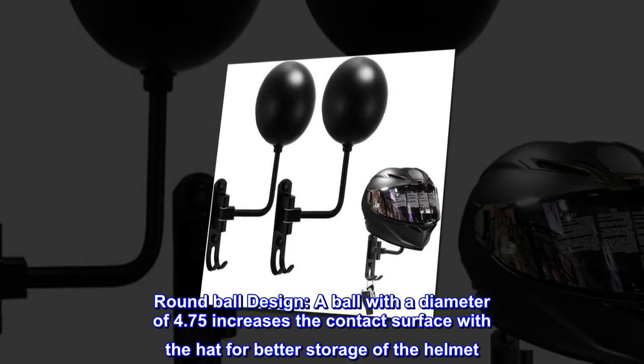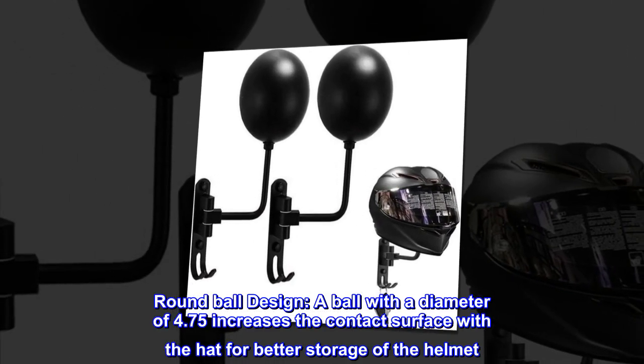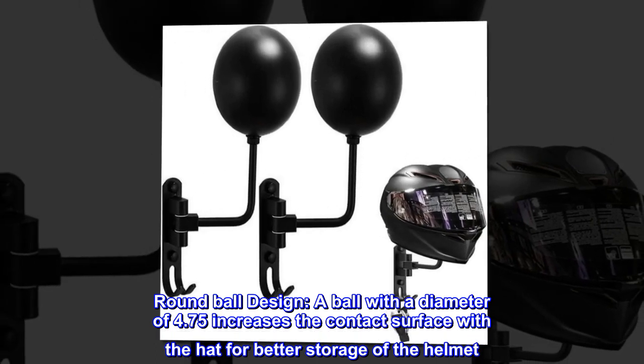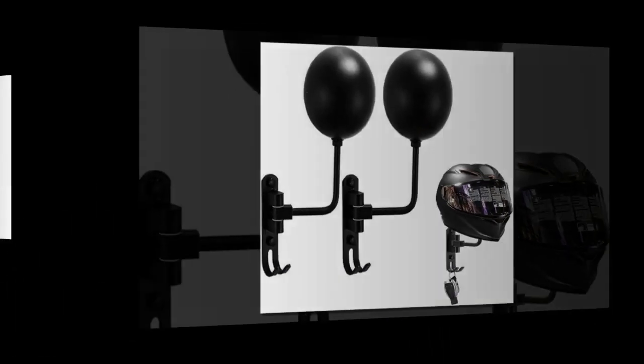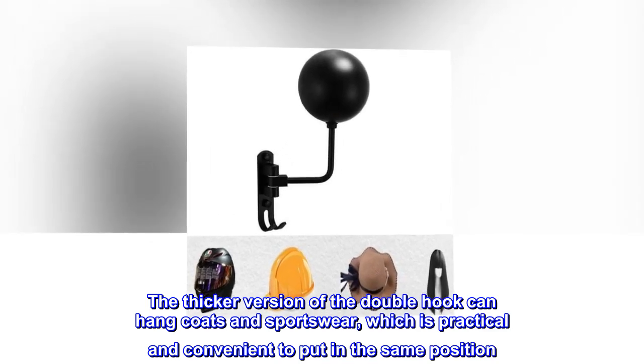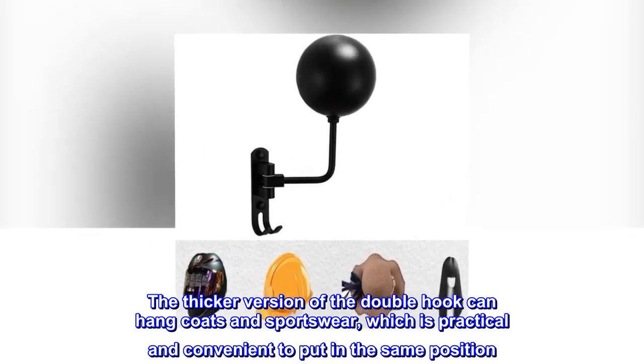Round ball design. A ball with a diameter of 4.75 inches increases the contact surface with the hat for better storage of the helmet. The thicker version of the double hook can hang coats and sportswear, which is practical and convenient to put in the same position.